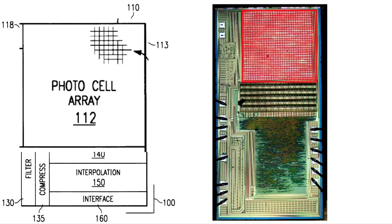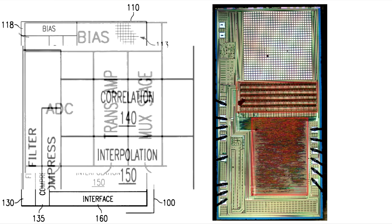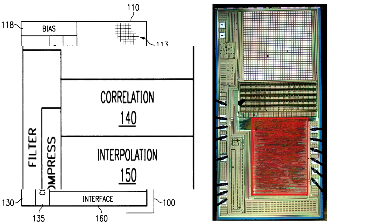First up is the image sensor — it's a 30x30 array of photodiodes sitting at the top of the chip. Below that is a signal conversion block; the photodiodes produce an analog signal that needs to be converted to digital form. It's quite complex because it has to scan the array and produce that digital stream. Below that is signal processing — two classic terms pop up in the block diagram: correlation and interpolation. Interestingly, the sea of gates doesn't appear to have any processor section — no RAM or ROM. It looks like it's just a large array of gates, which implies it's probably a complex state machine.